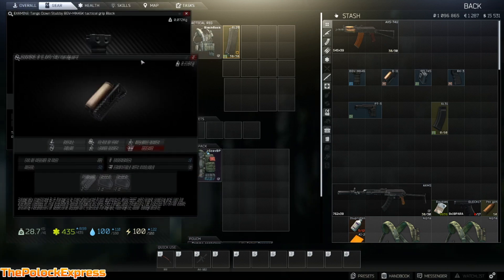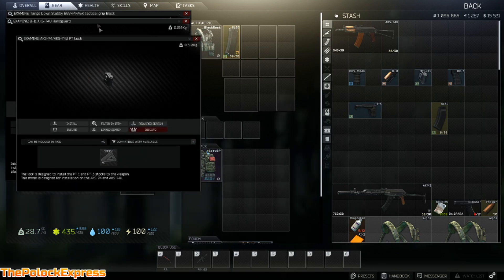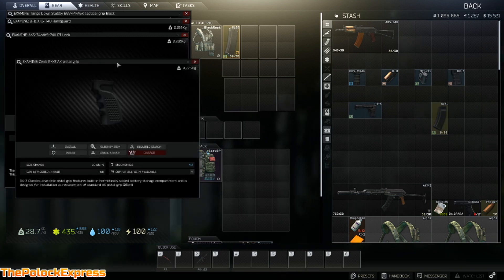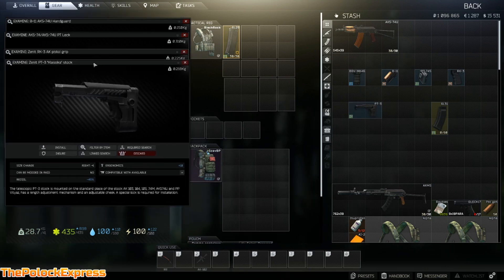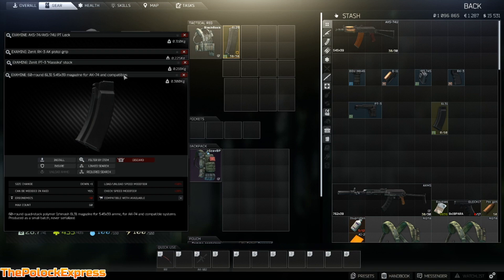Next you'll need a B11 AKS-74U handguard. You need to get an AKS-74/AKS-74U PT lock, a Zenit RK3 AK pistol grip. Then you'll need a Zenit PT3 Klassika stock, and on top of that you need a 60-round rail mag.